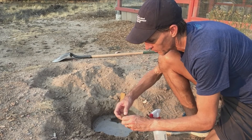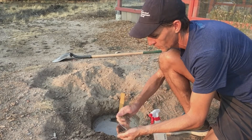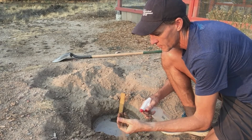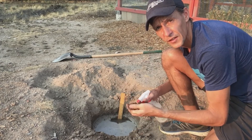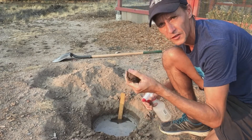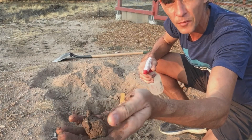I get rid of any stones and some organics — you may have to refill with some soil. This is a really fun process. Once I get it to a pretty good consistency, which does take a little bit of working, I'll give it up close so you can see the moisture.